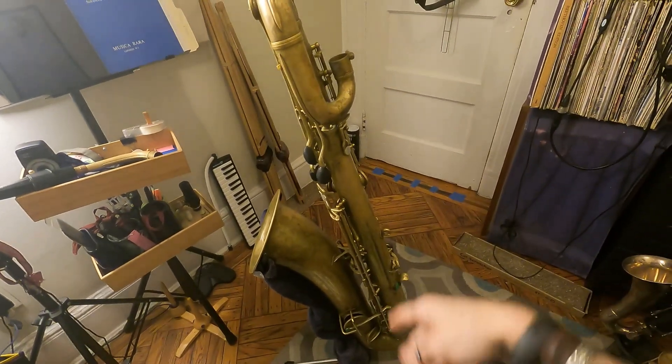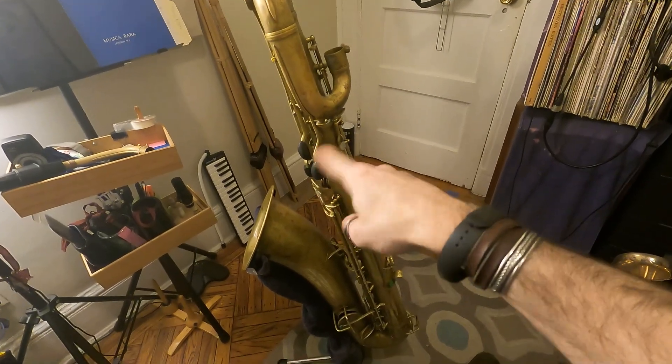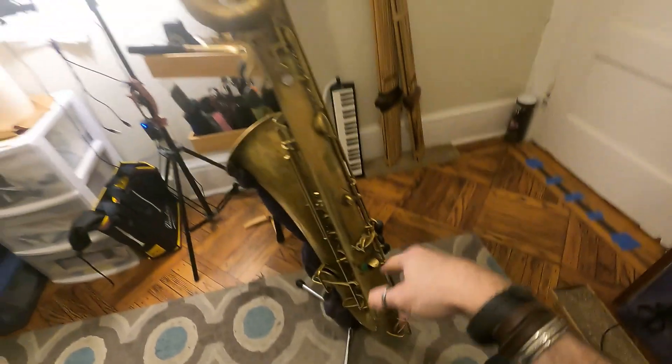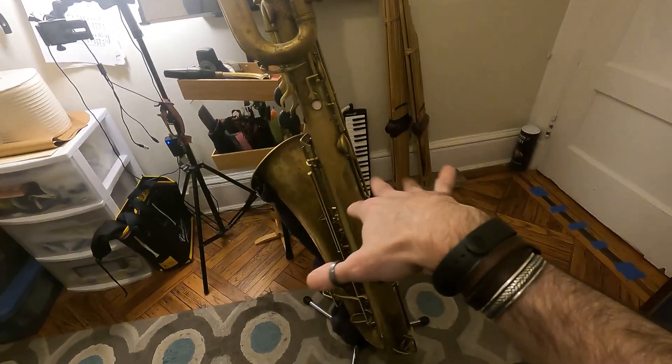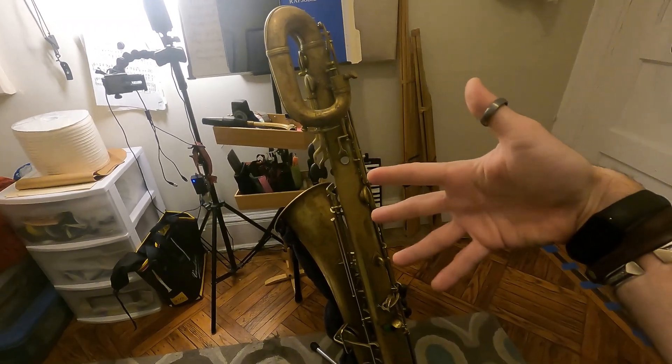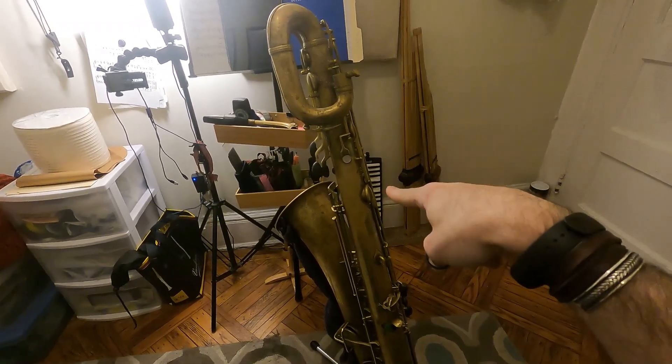She's got the bare brass finish — you can tell because of the way she is. And down here you'll find a serial number, and if you put that into the bloop bloop Google computer-inator, it'll tell you that this horn was made in Elkhart, Indiana in 1926. That's a good year for Conn.